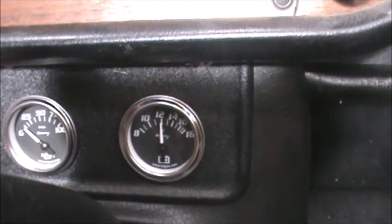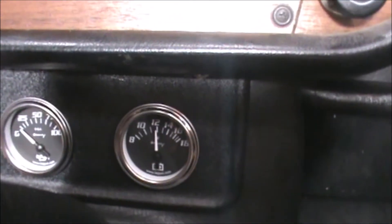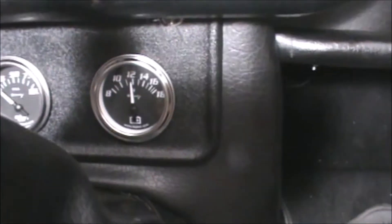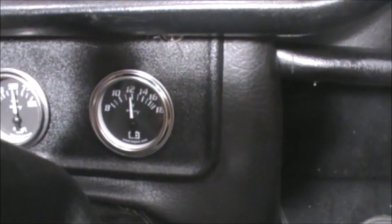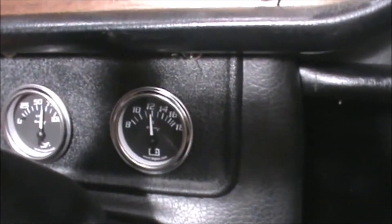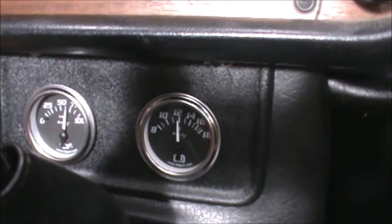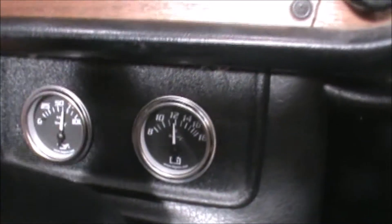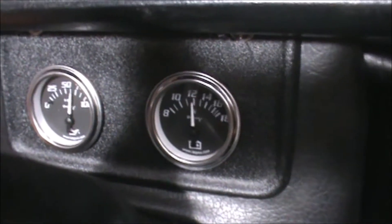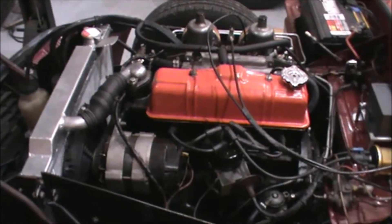Look at that — it's just above 12 with the ignition on. Let's see what it looks like when it's running. Pull the choke out a little bit. It's not doing very much; it's not charging, so we've got to figure out why it's not charging.